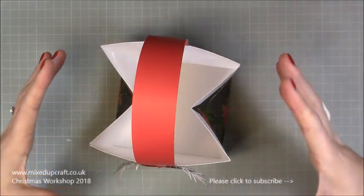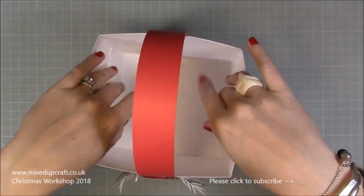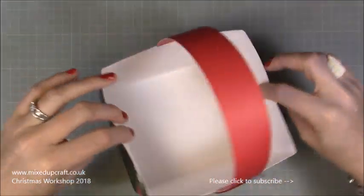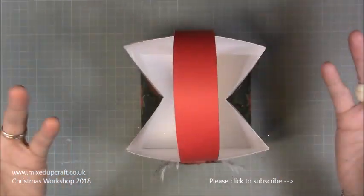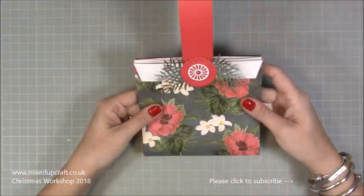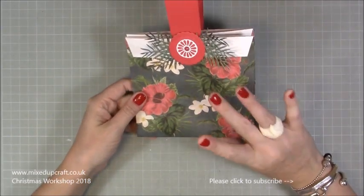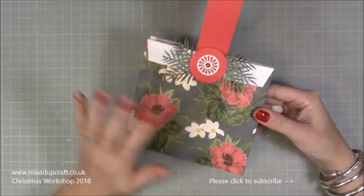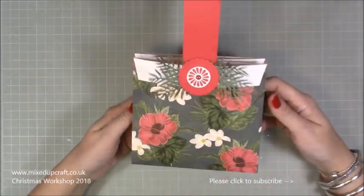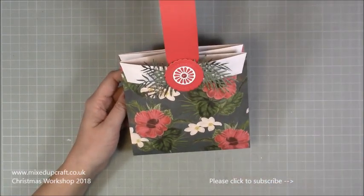This bag works well for big body butters, hand creams, and smellies - things like that would go nicely in it. Cover it with tissue and you're good to go. I like that it can fold flat as well. This one uses papers that aren't actually Christmas papers, but it ended up looking like a Christmas gift bag. I made this a while ago and thought it looked too Christmassy, so I held it back.